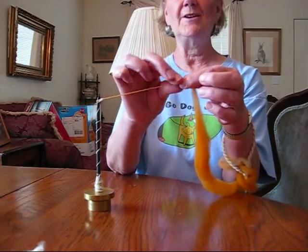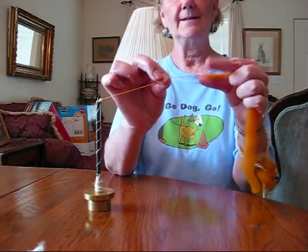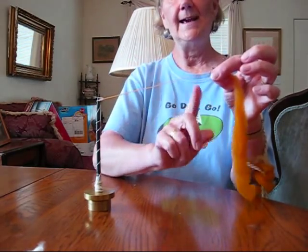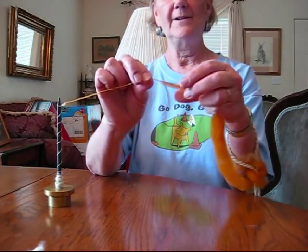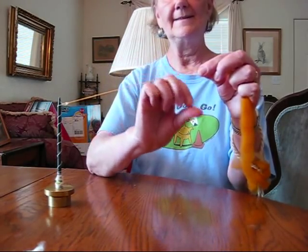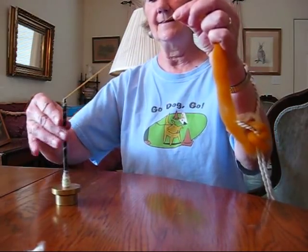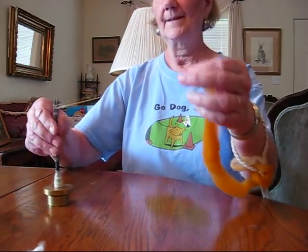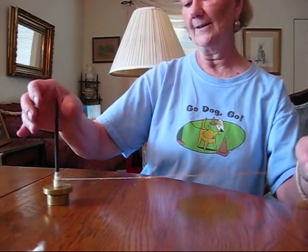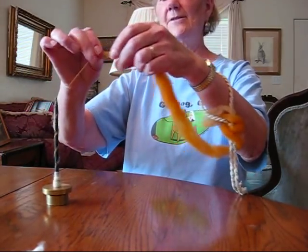Now I'm going to pinch here, hold the twist, draft back a little bit, re-pinch, and let the twist in. Do it again — pinch off, draft back a little bit, let the twist in. Now I'll add a little bit more twist, coming off the tip of the royal hair. Wind it on and start again.